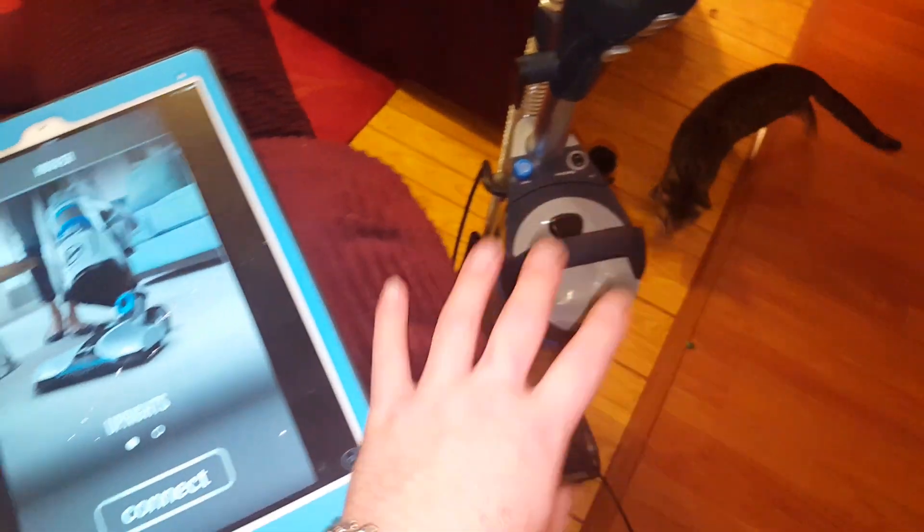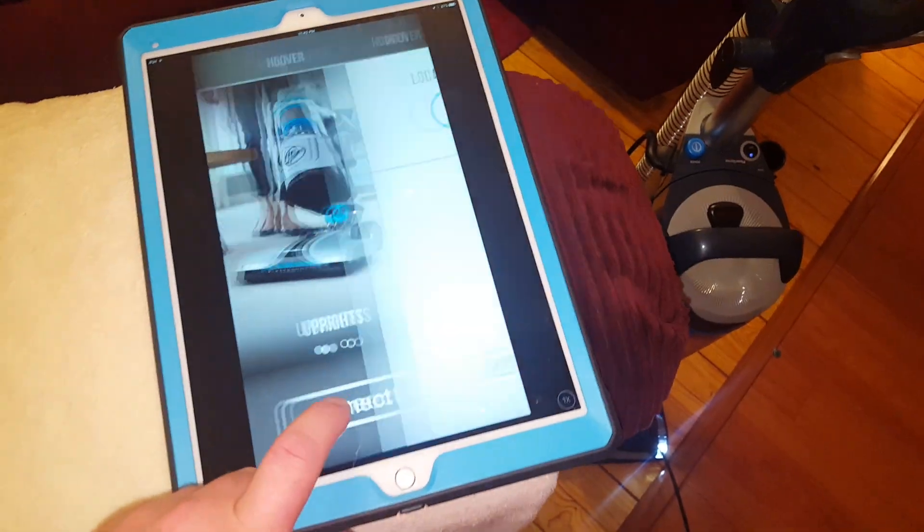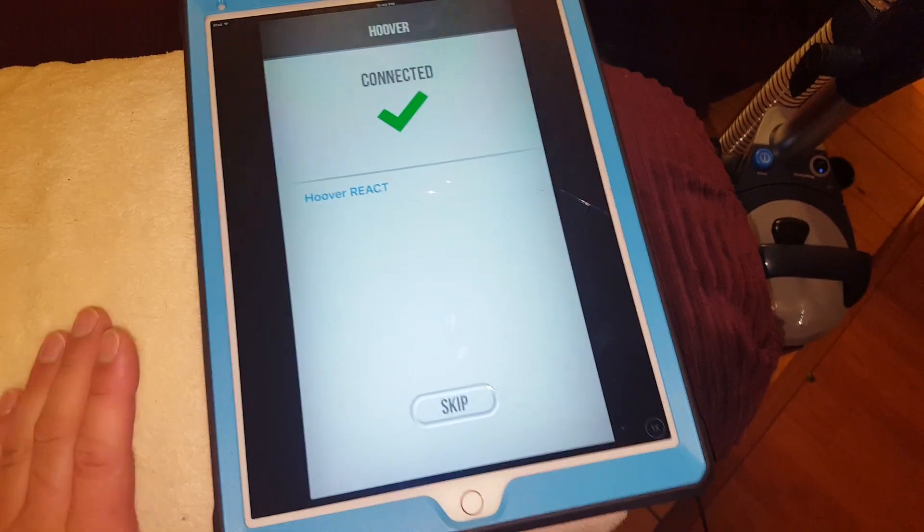I haven't really experienced that problem, but just in case you are, you can download the app via your smartphone or tablet, you turn the vacuum on, you hit connect. It says React must be powered on, so you hit Hoover React.